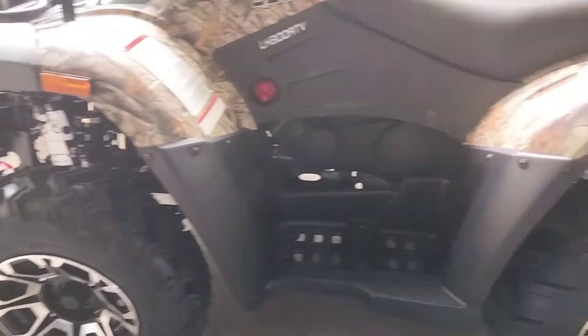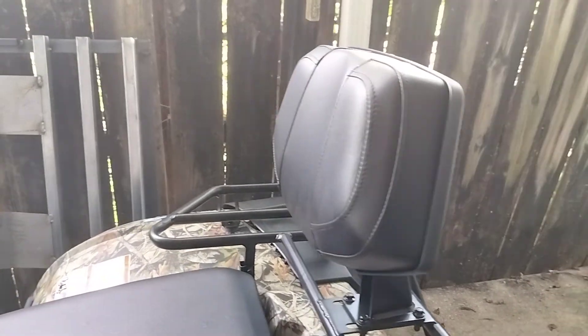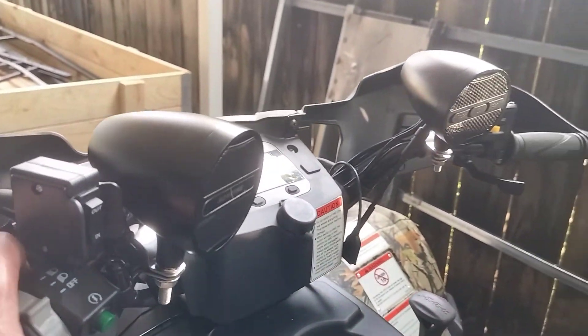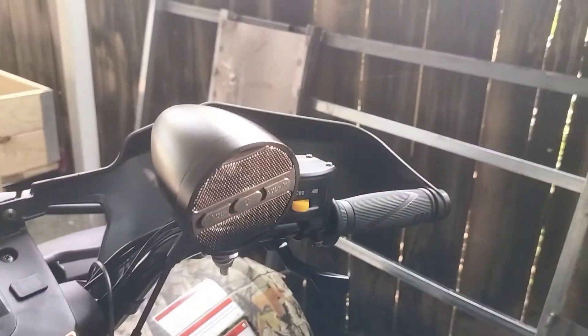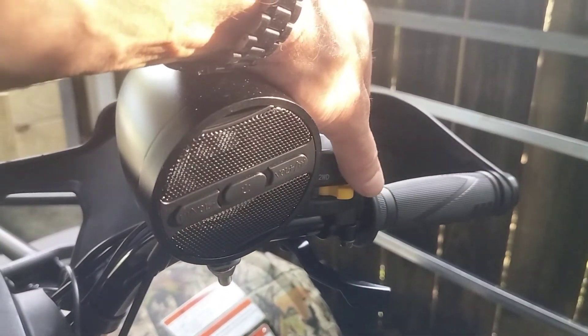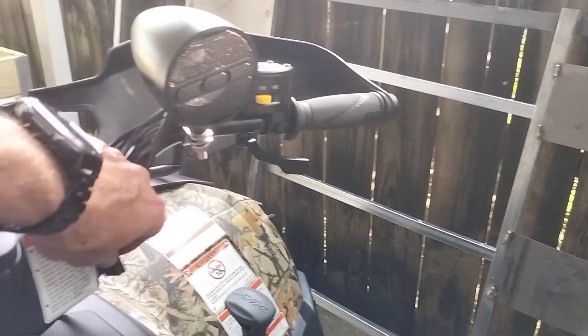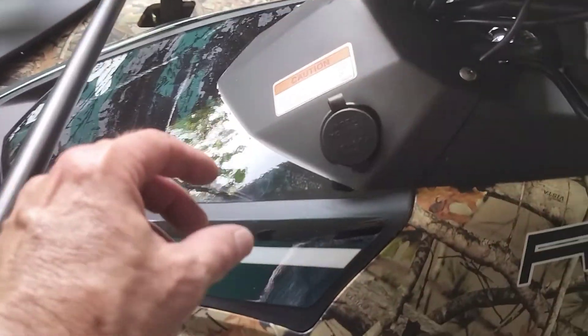All-terrain tires on it, a little backrest, and Bluetooth speakers. This is an electric start. Two-wheel and four-wheel drive with a flip-off switch. We've got a USB port and an auxiliary 12-volt port.